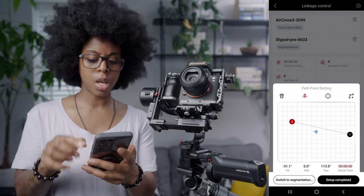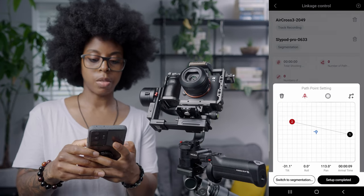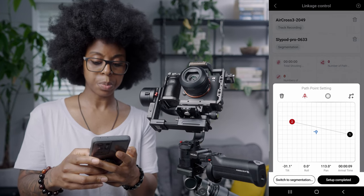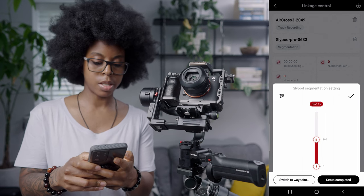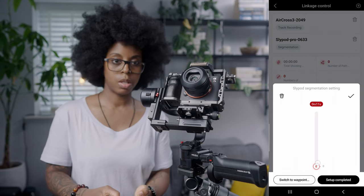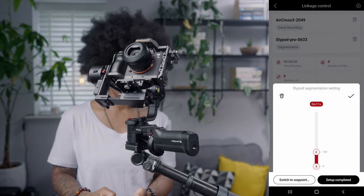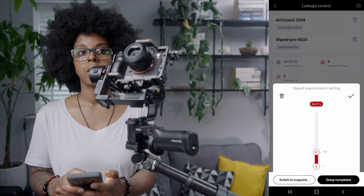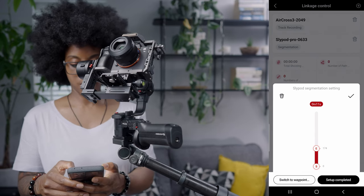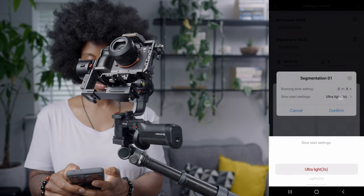I'm just doing two points, but on the last point I'm going to add my arrival time — I want this to last about nine seconds. I'll confirm that. Then once you've done that you want to add your Slypod moves, so switch to Segmentation. It's going to start retracted and then extend out to where you can still see it. I'm also going to add eight seconds to the Slypod as well.